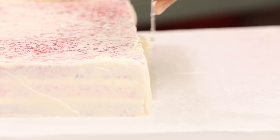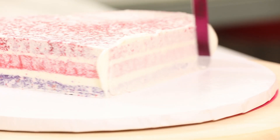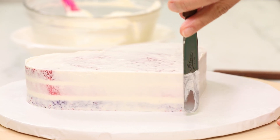Now I'm going to ice these cakes with another thin layer of Italian meringue buttercream and chill. When you ice these cakes, it doesn't need to be a heavy ice, but you do want to make sure, especially on the sides, that the cake is nice and smooth.